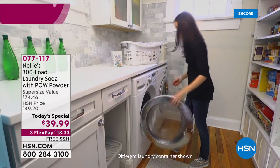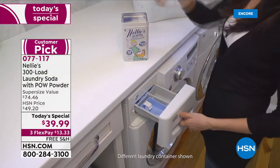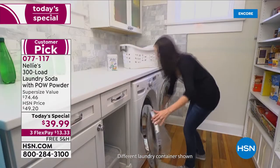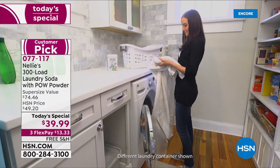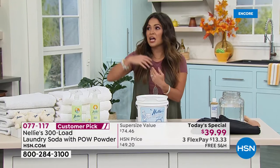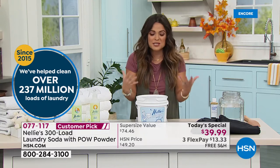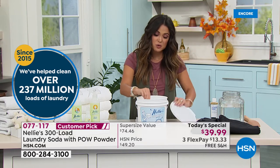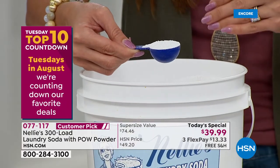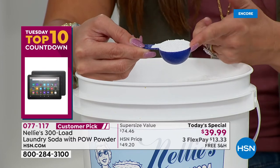This is the best value of the year on Nelly's famous laundry soda — we do this one time a year. We are celebrating a decade of Nelly's here at the network; since 2015 they have helped you do 237 million loads of laundry. This system has completely converted me from spending $20 every couple of weeks on other detergents loaded with chemicals that coat your washer and your clothes. This uses naturally derived ingredients — it's a laundry soda, just one spoonful per load.